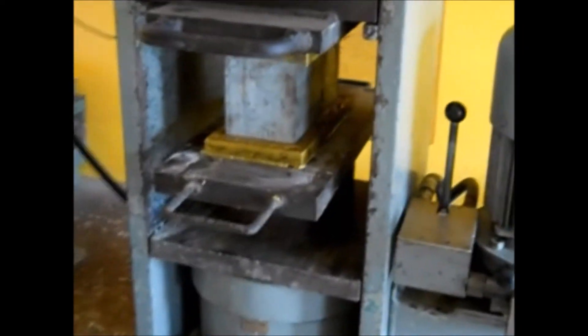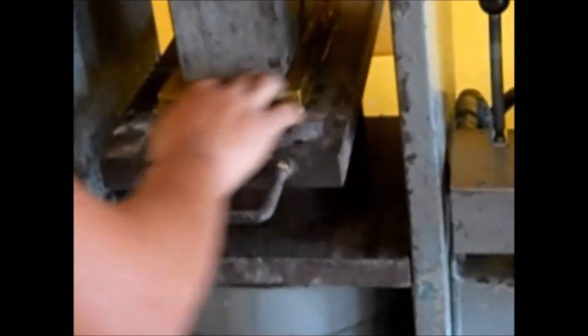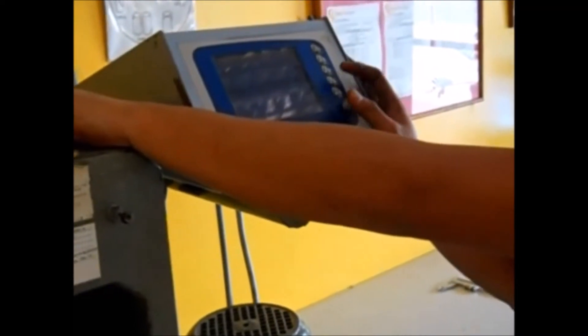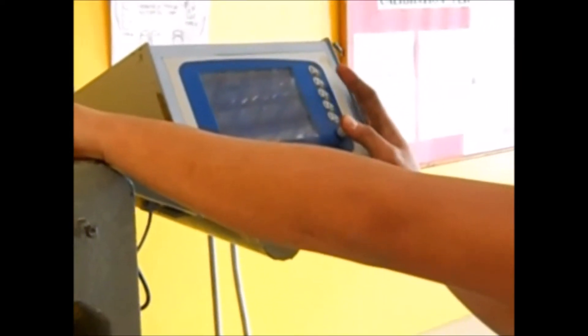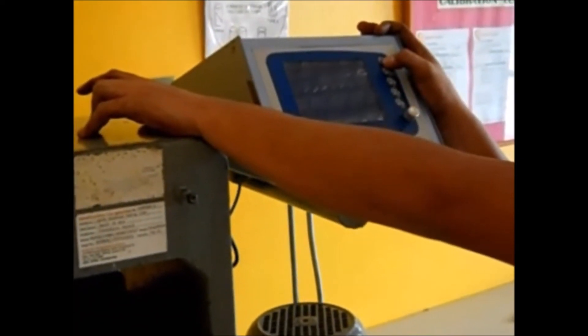The prepared and conditioned sample will be set up on the calibrated compression machine. Setting up the sample should be done with care to ensure that its properties won't be disturbed, which may result in a large margin of error. The sample should be almost exactly at the center of the bearing plate in contact.